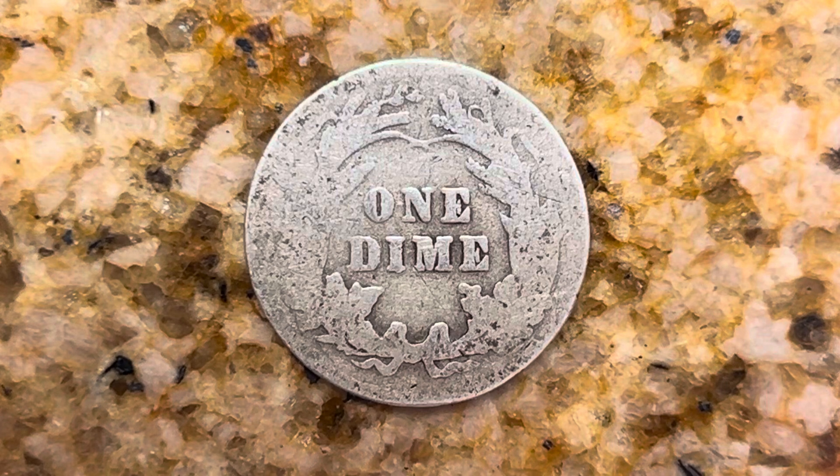And what a beautifully designed coin this is, both front and back, both obverse and reverse, both heads and tails. Thank you so much for watching. Please like, comment, and subscribe.